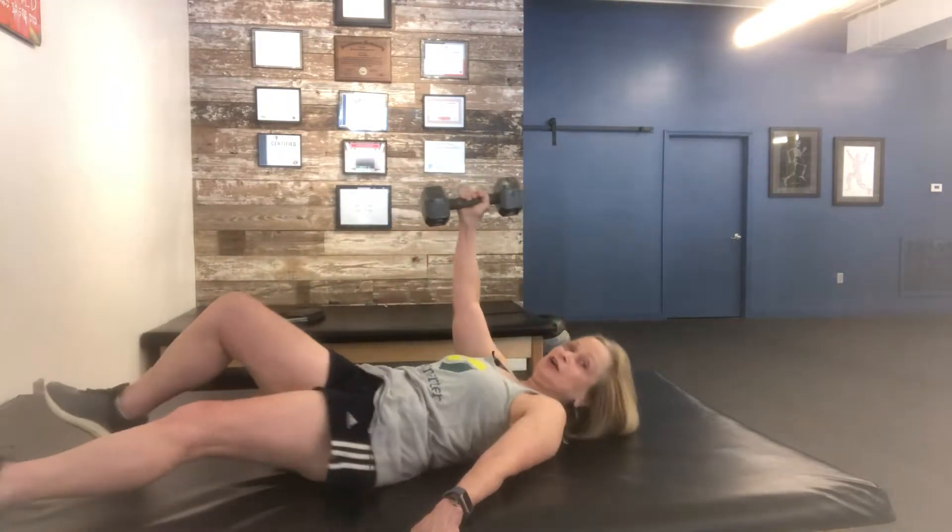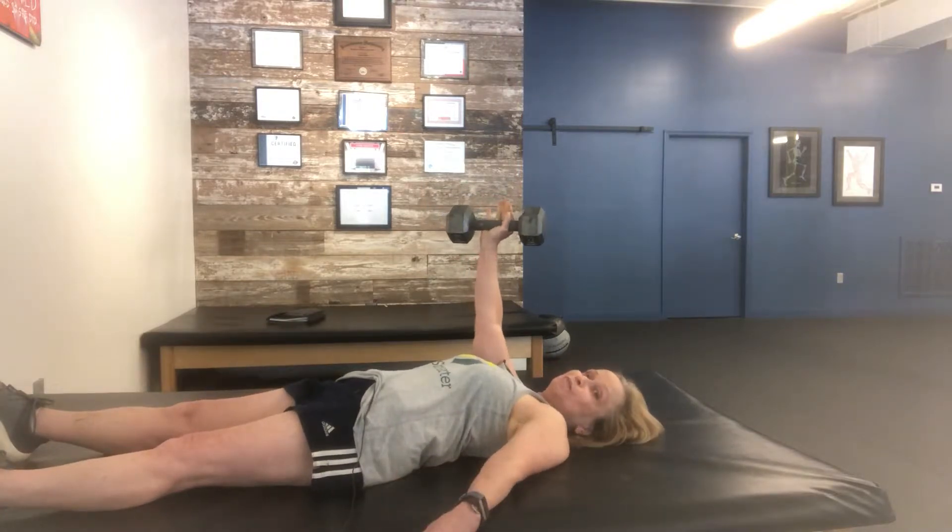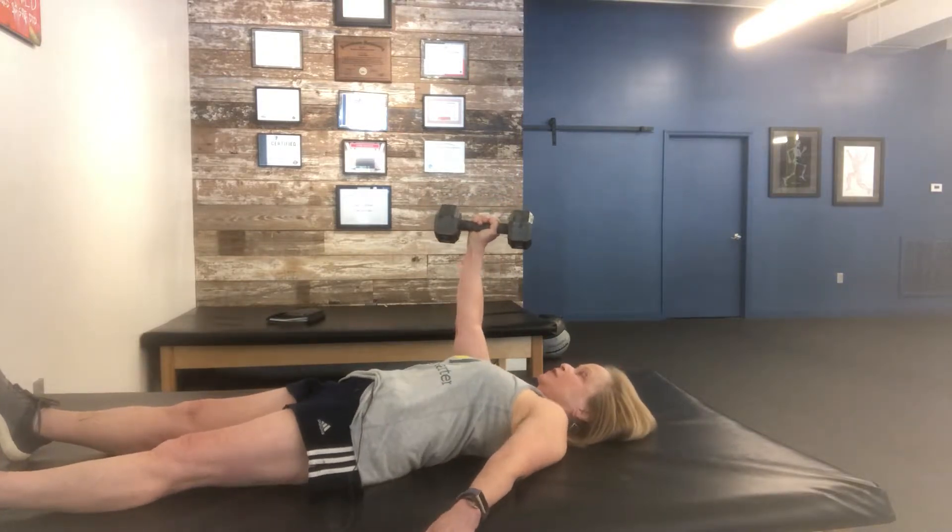Here's an exercise that is great for improving your range of motion in your shoulders, kind of getting rid of the stiffness and improving posture. Find a dumbbell or kettlebell, lie back on your back and set this up so that it's aimed straight ahead and your shoulders pulled back down and away from your ears.